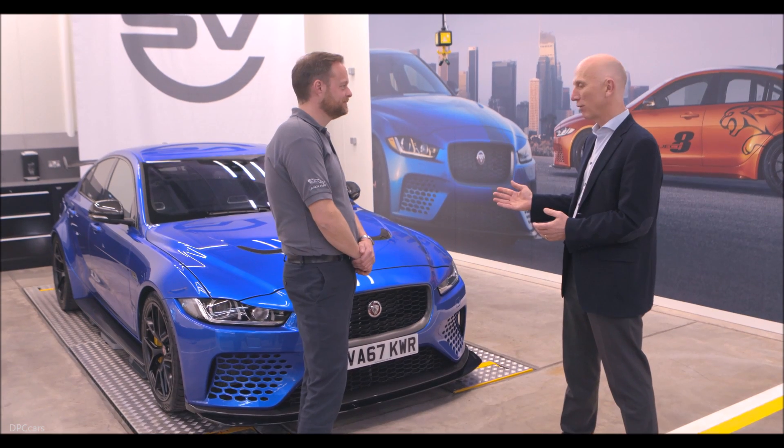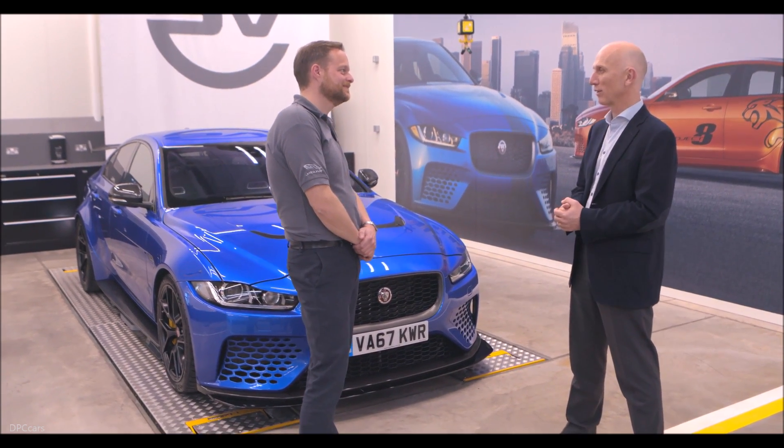You've done an unbelievable job. The whole team's done a great job. The car is everything I dreamt of — more than I ever dreamt of, actually. It's just fantastic. Well done.